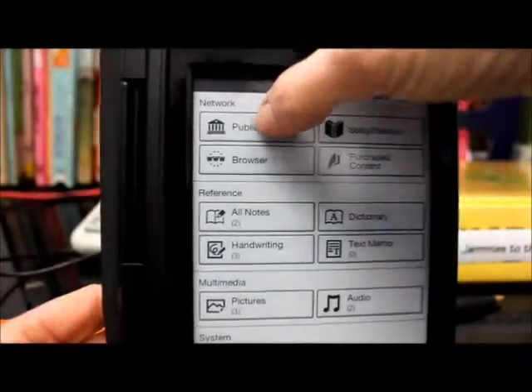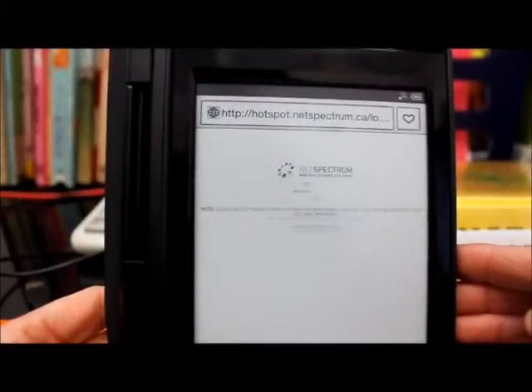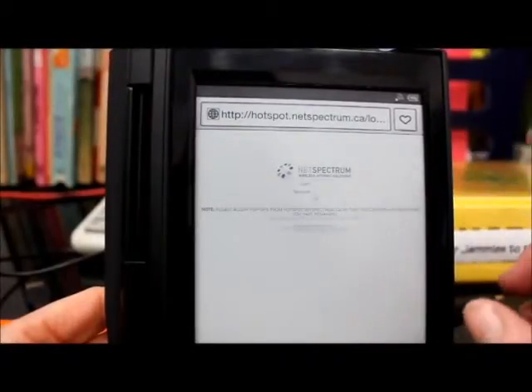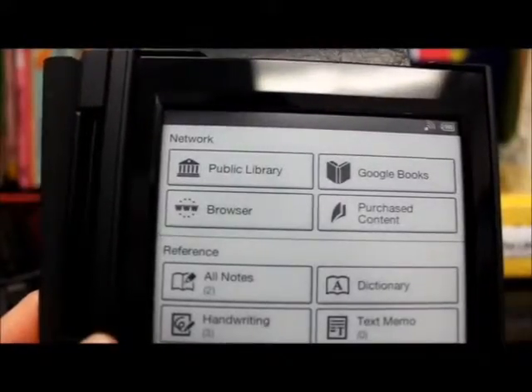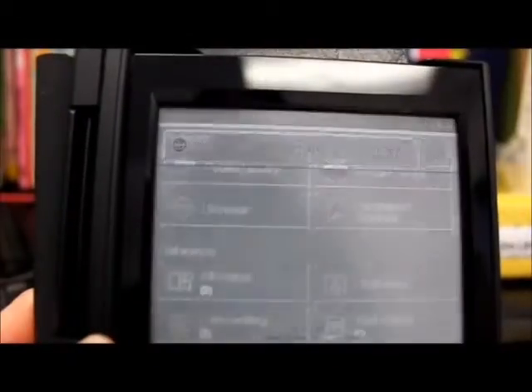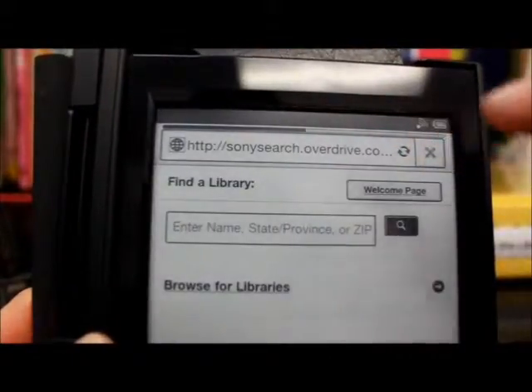When I click on public library, it's going to go to the Overdrive website. But before we can get there we're going to have to log in. I'm going to pause and log in, and then get us started. Now I've made sure we're connected, so I'm going to hit public library and that's going to launch us to the Overdrive website. You can see it says Sony search Overdrive.